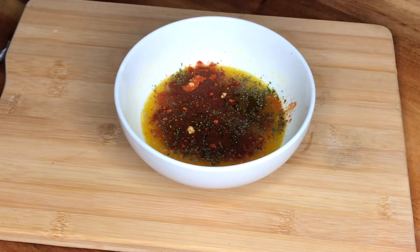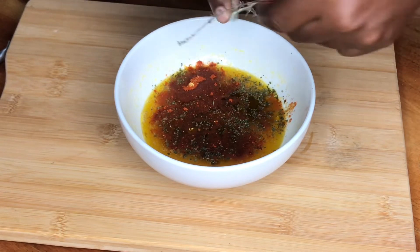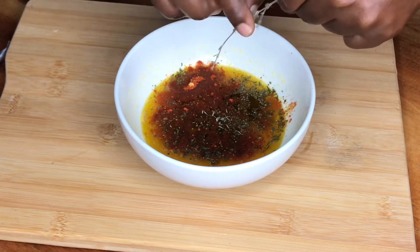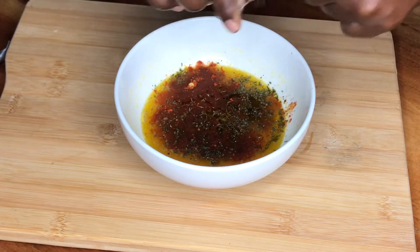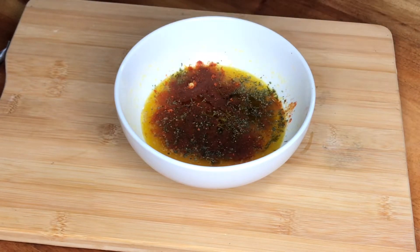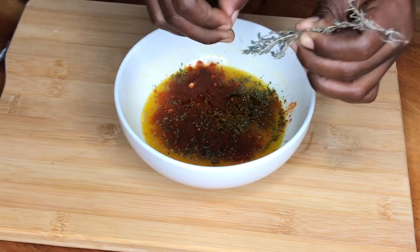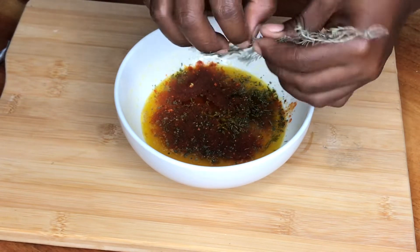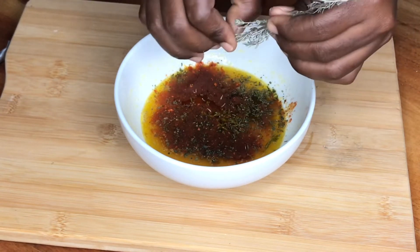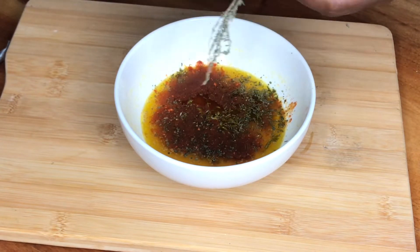Then we're going to add some thyme — fresh thyme leaf. If you have fresh thyme leaf at home you can add that. I really like thyme so I use a lot of it. Then I'm going to add a small amount of black pepper and combine this sauce together. We'll allow the potato to cook for 10 minutes and then add this butter sauce to our potato.